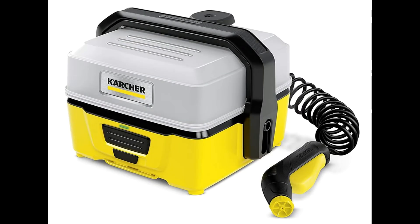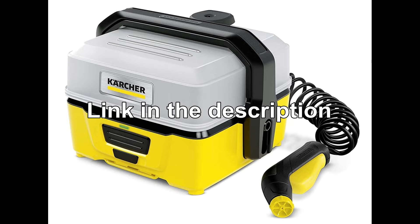Karcher sells a jet washer which is good, but in my humble opinion it's a bit chunky for a portable device.